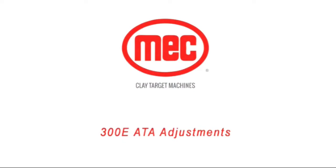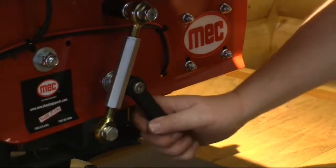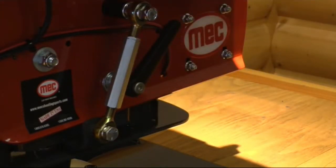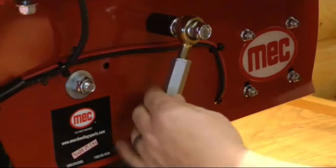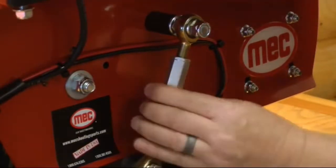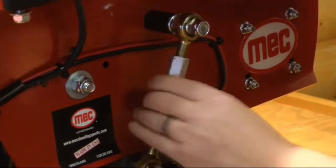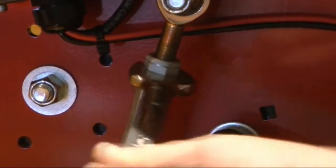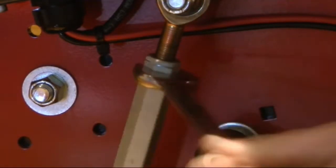300E ATA adjustment: follow these instructions. To elevate the 300E ATA, undo the locking lever on the right-hand side of the machine. Rotate the turnbuckle to set the machine to the correct angle. If the turnbuckle is tight, use a ¾ inch wrench for extra leverage.